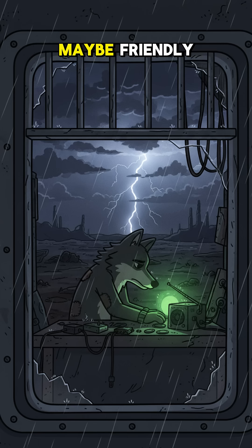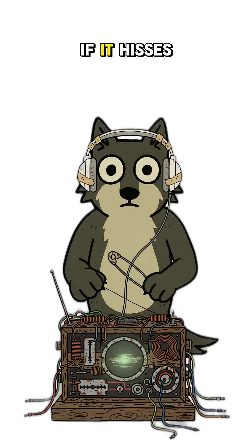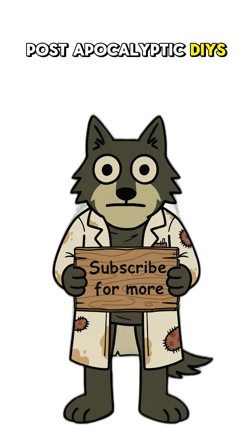Hear that? Someone's out there. Maybe friendly. Maybe dinner. Hard to tell these days. If it hisses, crackles, or screams — congrats genius, you've got yourself a radio. Now, turn it off before they hear you. Subscribe for more post-apocalyptic DIYs.